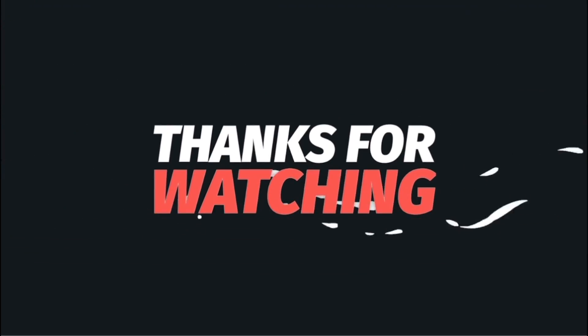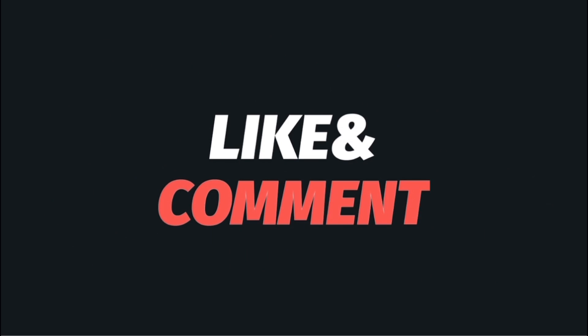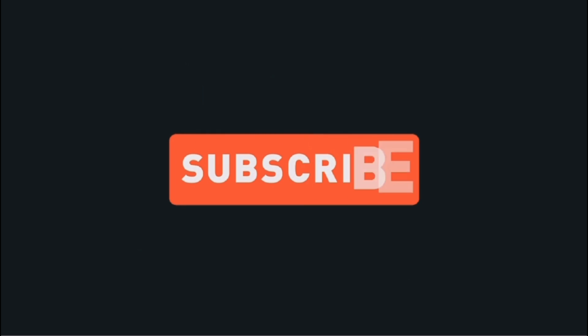Thanks for watching guys, and a big thanks to Quantavius. Like and subscribe — I'll catch you on the next one. We'll see you next week.